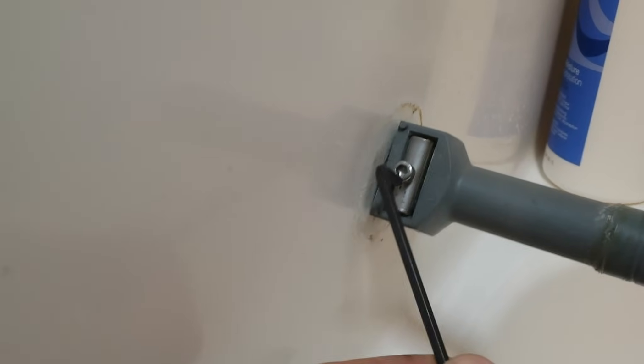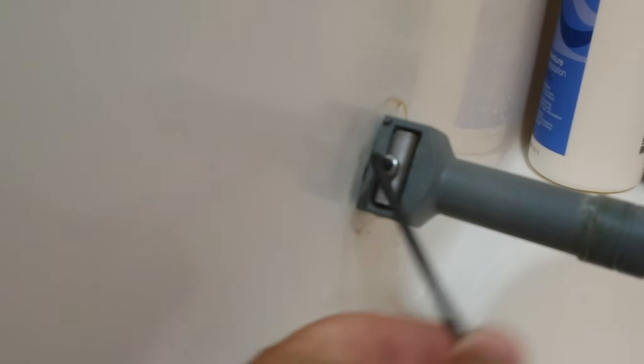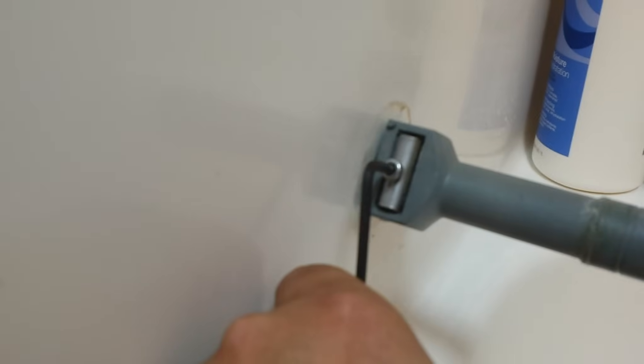Basically, you just find the hex nut, and you go in and you loosen it. Pretty simple to do. If it doesn't loosen that way, you could just use the pliers — loosen it that way until you get it finger tight.